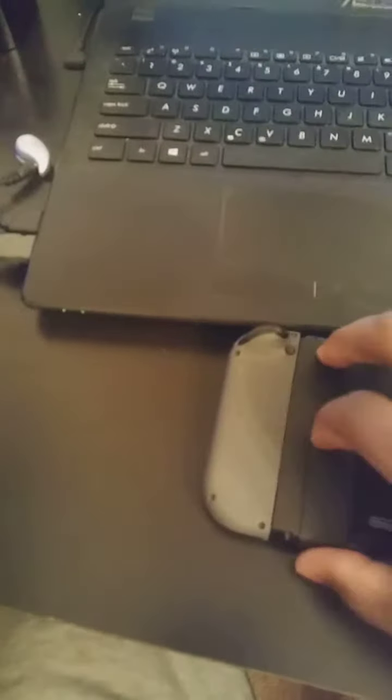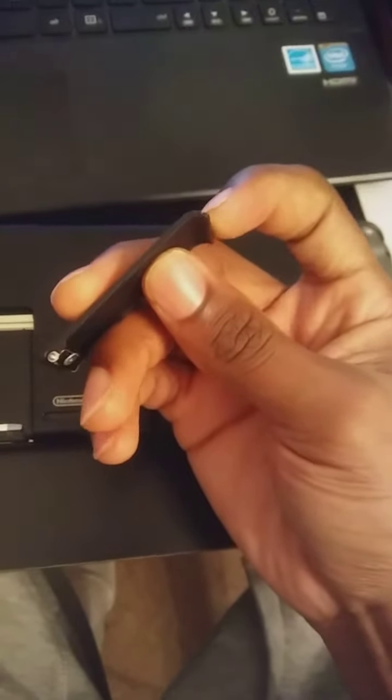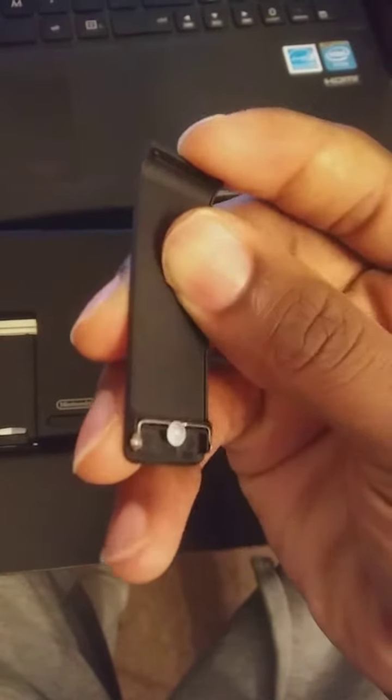Take it out of the groove. Let the camera focus real quick — there we go. See this little tiny groove here? What you want to do is you want to bend it back.